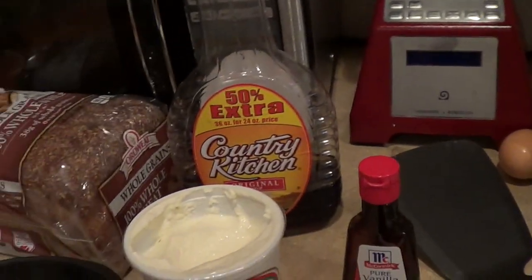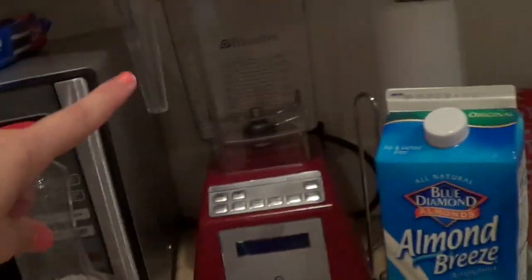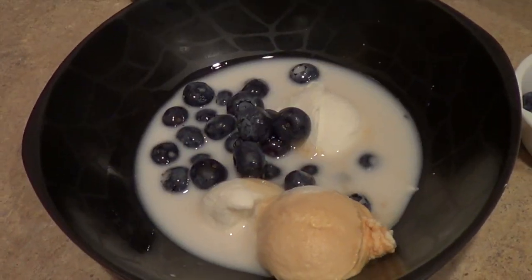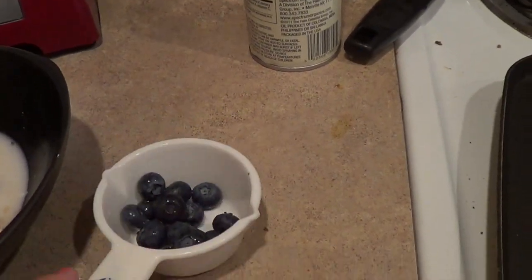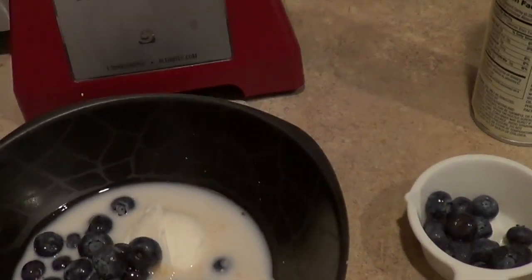Just add almond milk until it's the consistency that you want — I added it so when I mix it in the blender it would actually blend up. I got all my ingredients here in my bowl, and I'm going to save a little bit of blueberries on the side to put on top after this is all mixed in on my French toast.